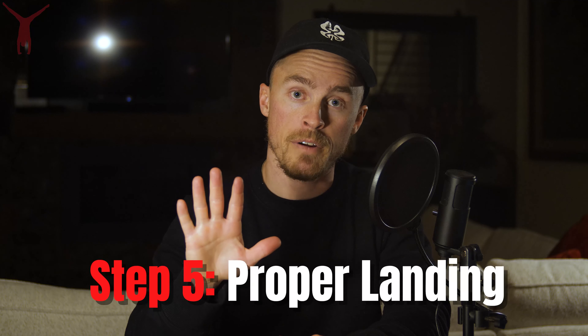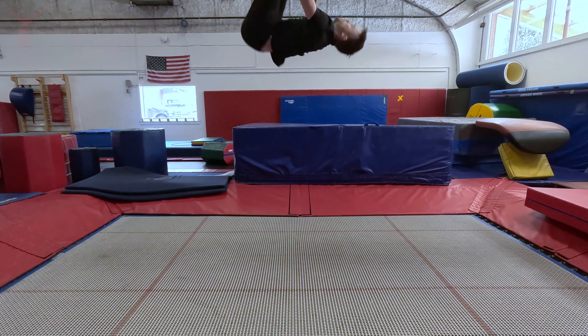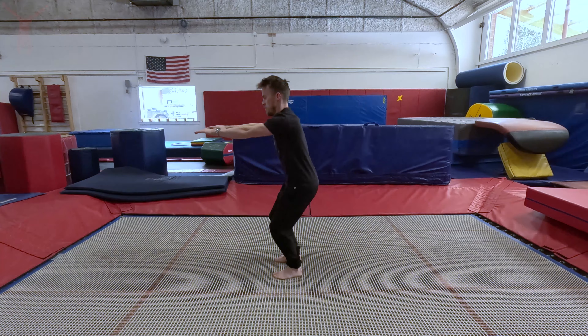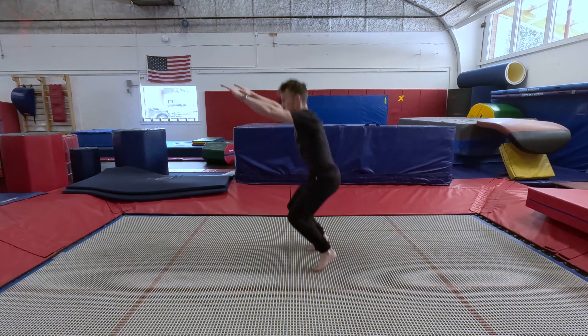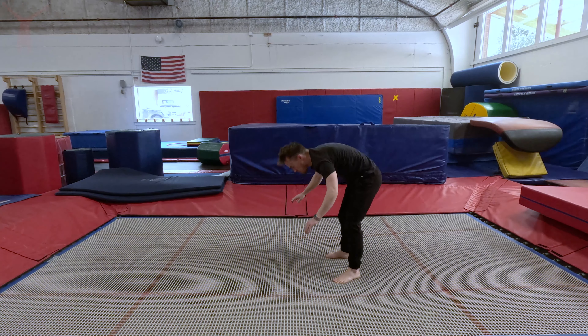Finally, step number five is a proper landing position. In gymnastics, this would be called a stick position. You want to land with your knees bent to about a medium degree, your arms sticking straight out in front of you, and your eyes looking directly forwards. Opening up from a tuck to this position should slow the rotation down and ensure that you land with your chest up and balanced, so that you don't land in an awkward half-falling-over position.